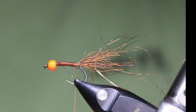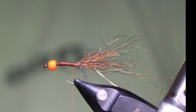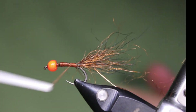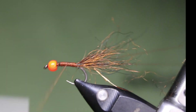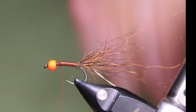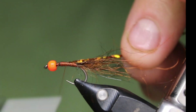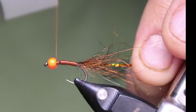So that's the tail done. Next I'm going to make a dubbing loop here, and I'll keep the loop material out of the way for now. Then I'm going to tie on my underbody — this is the copper hollow tinsel from Semperfly. I'll put that on over to the front and just build up a little bit there.